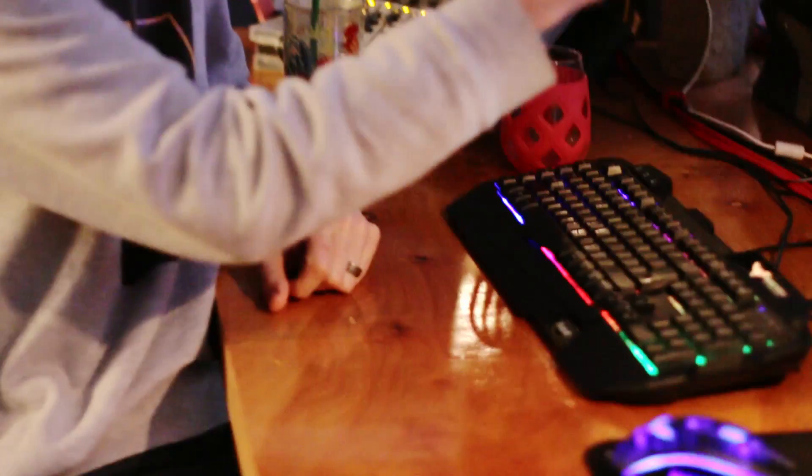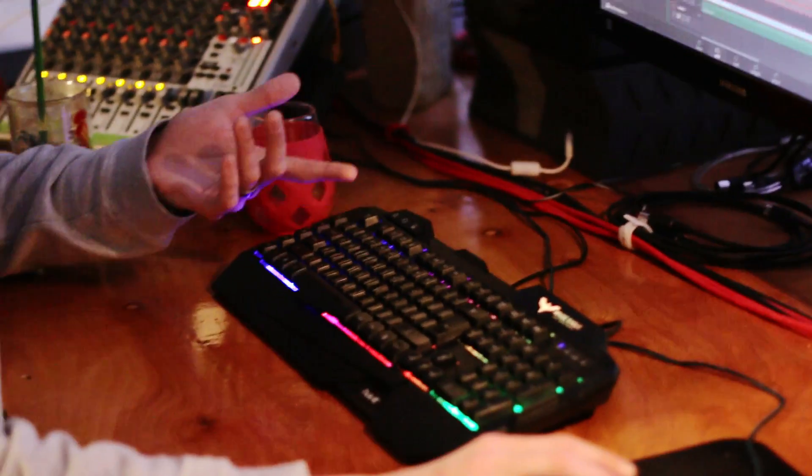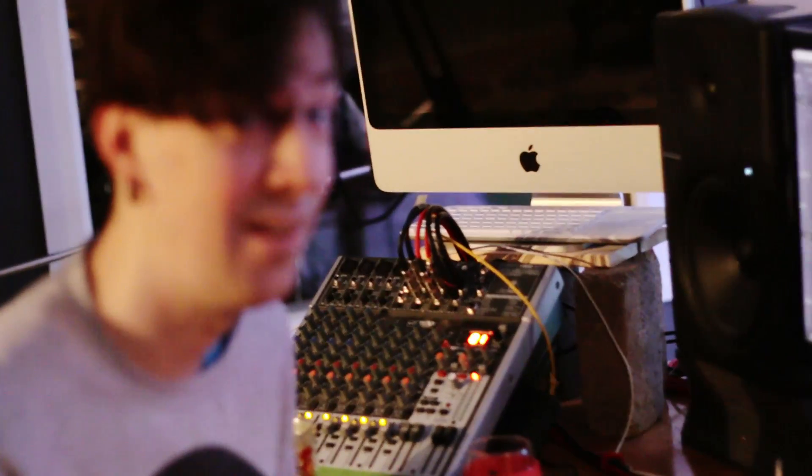So what I do is I've linked them all together. You can do this in Premiere as well — I'm using DaVinci, but it works in both. You link or group all the clips together, and then in DaVinci you hold Control and press the forward slash key. In Premiere it would be Control+K.